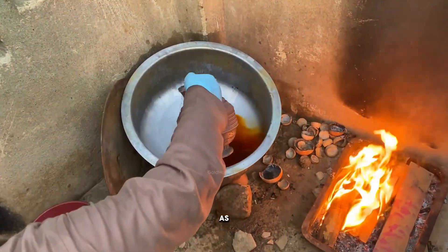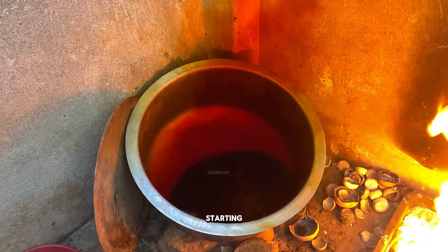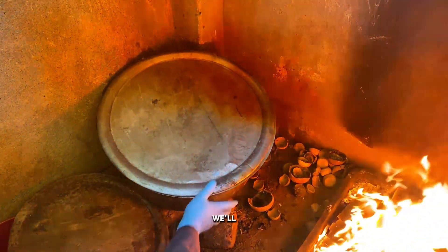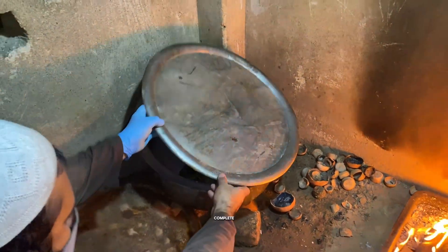Here goes the second round. As soon as we pour nitric acid again, you'll notice dark smoke rising — that's the reaction starting. We'll close the lid and light a small flame underneath to speed up the process. After around five hours, the reaction is complete.